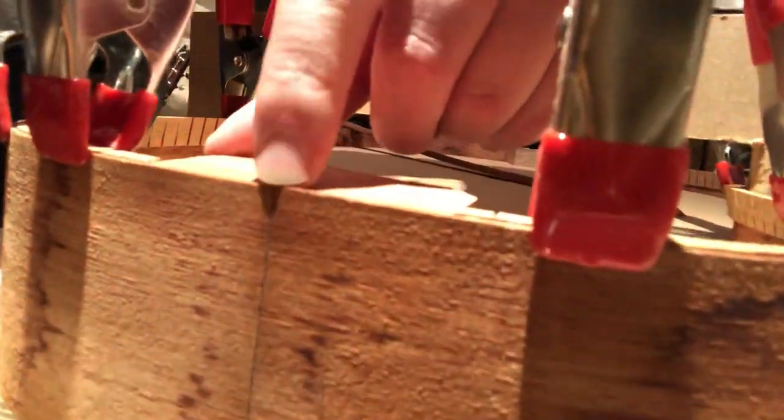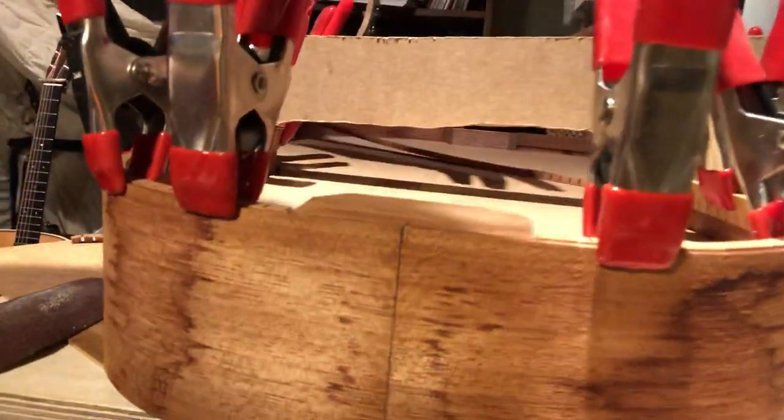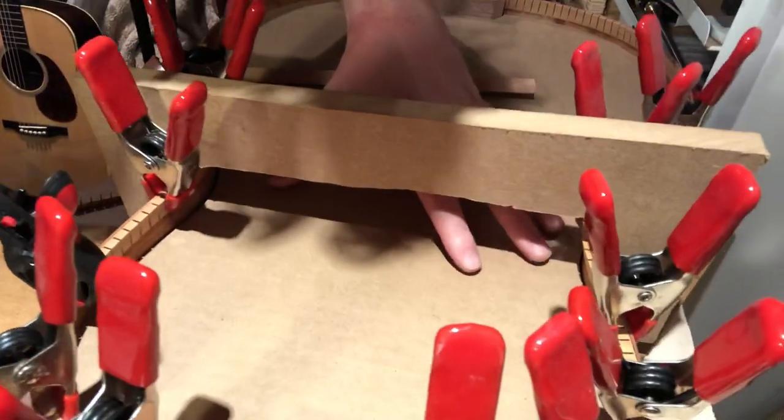Have a look here — I'm not sure if it's perfectly together, but we'll see how we go. These are a cardboard mold to keep the shape of the guitar.